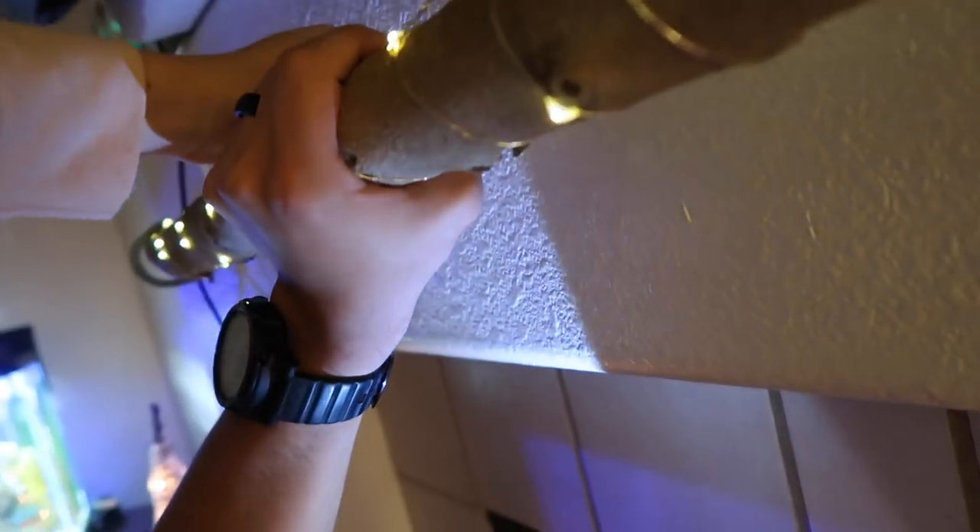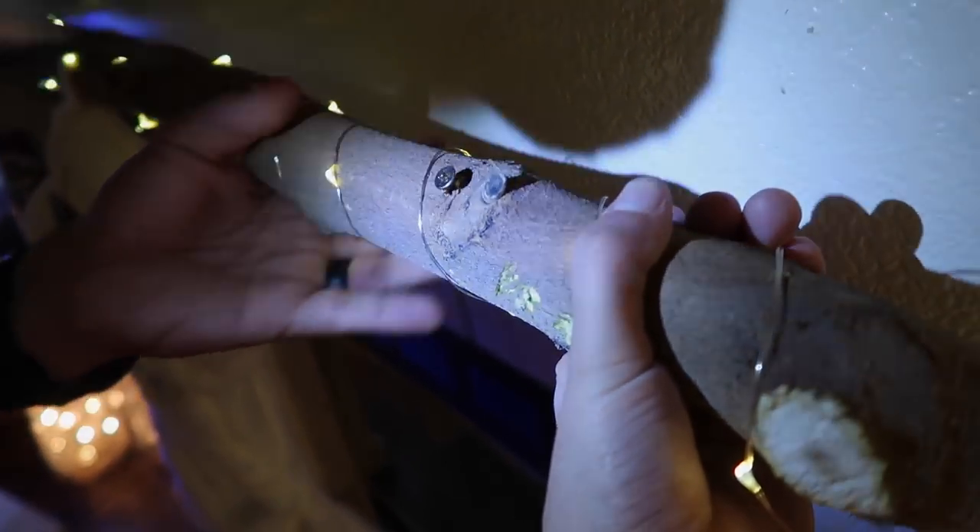And for the stockings we just drilled in some screws. Some of the hangers were longer than others, so that's why you can see the screws are in different places, so that they would all hang the same length.